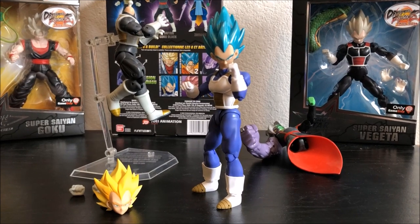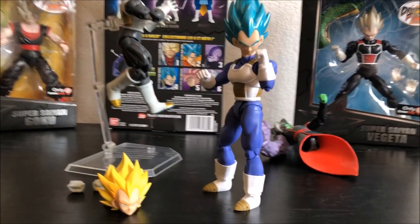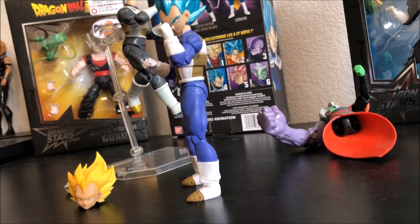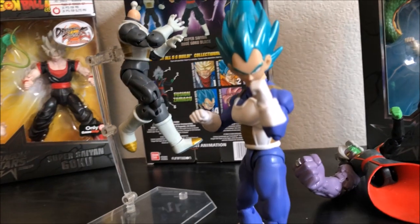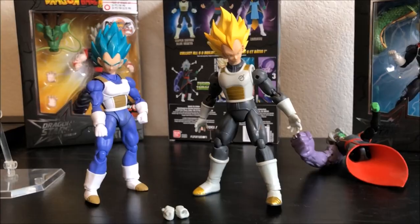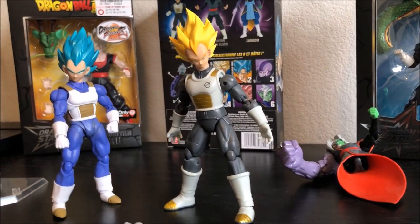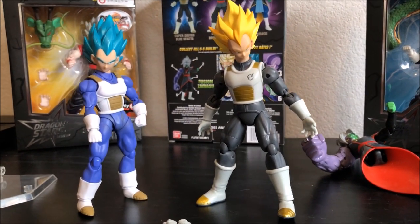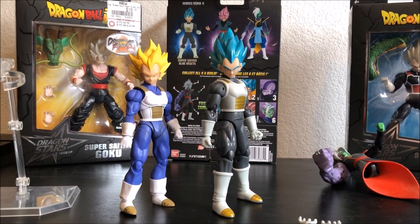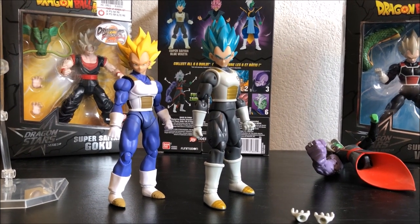Here's the head on the SH Figuarts premium color Vegeta. If you want to display it like this I guess you can, but to me it looks a little strange — the head is a little too big. Here are the two figures next to each other with the SH Figuarts head on the Dragon Star figure. Here they are back to normal next to each other. You can see that the Dragon Star is a little bit bigger than the SH Figuarts one.